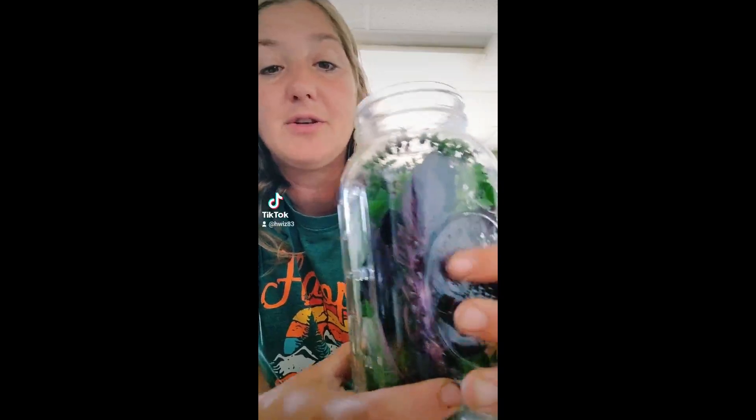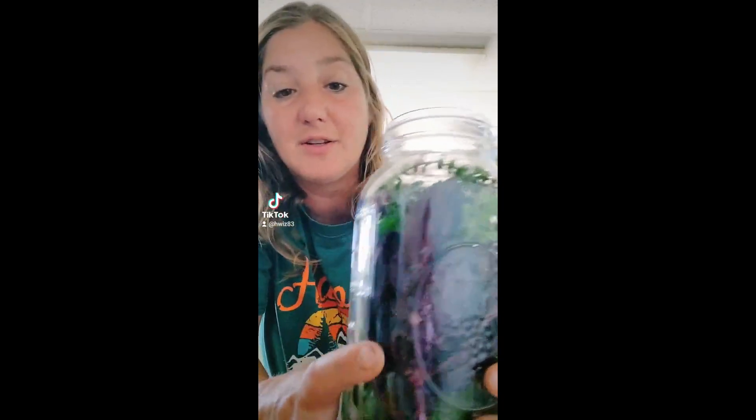I am making some basil tea lemonade. The first step is to go outside and get yourself a bunch of basil. I have blue spice basil, purple Petra basil, and some cinnamon basil. I did add a few sprigs of peppermint and some lemon balm.